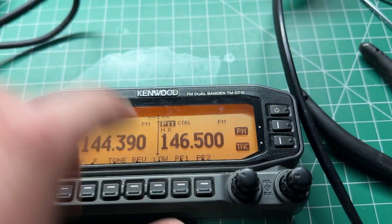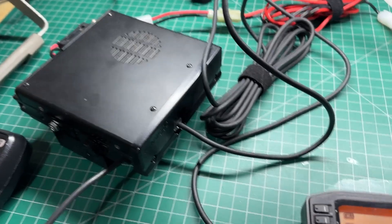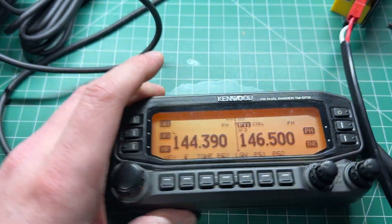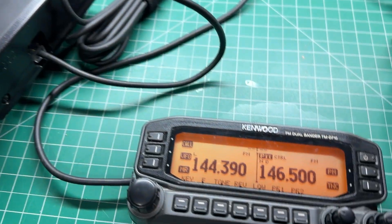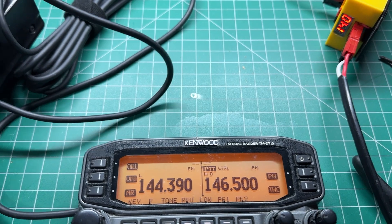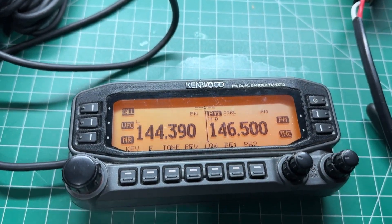I've got a bit of a favour to ask — hopefully someone knows how to fix this. I bought this Kenwood TMD710 from Hamvention and I've just had it on the bench here doing a little bit of testing. It works fine, it outputs the correct output power. I've been testing it here on the service monitor and it's receiving and everything, but there is one little thing that is annoying me a little bit about this radio.